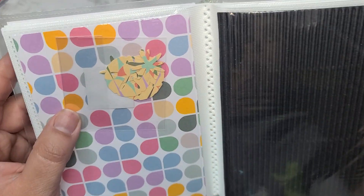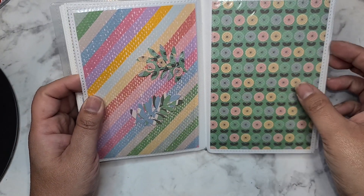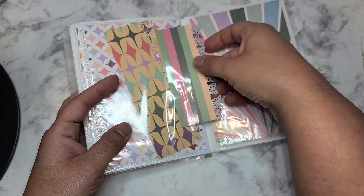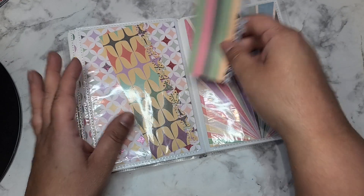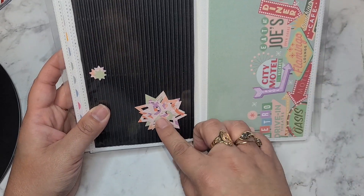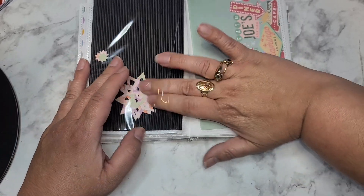Some more little flags, some circles, some snowflakes in like a blue-green color. I think these are sand dollars, so we got some sand dollars and some more of that corrugated paper. Some leaves. Oh, I like this one - it's like a border of butterflies, that's really cute. These are really good to do as a base for a card.